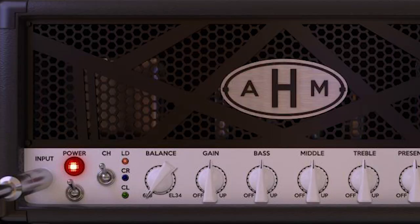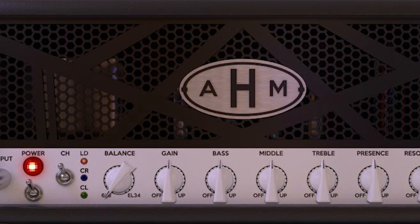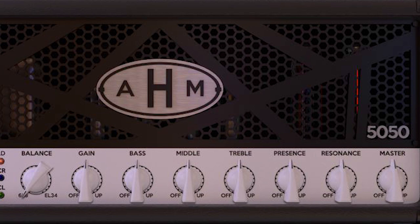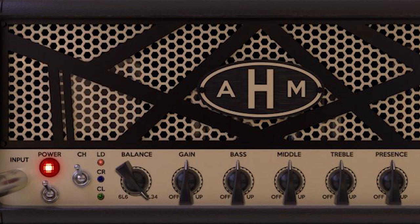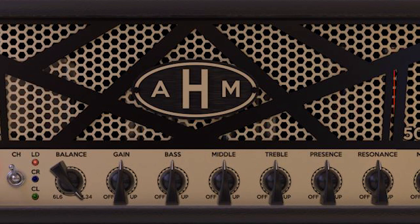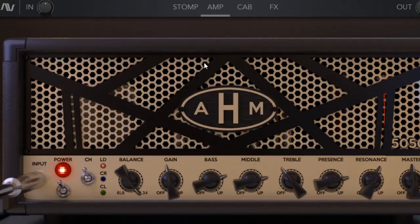So the AHM5050 is a 3-channel dual amp sim based on one of the most popular high-gain amps, with which you can enjoy both 6L6 and EL34 versions and everything in between. Taking a look at its user interface, just like the physical amplifier, this plugin features 3 channels covering the entire dynamic range needed by the modern guitarist. It's got balance, gain, 3-band equalizer, presence, resonance and master controls.